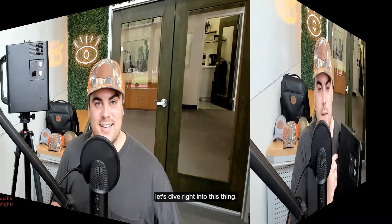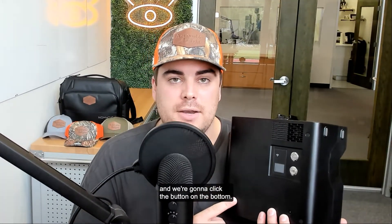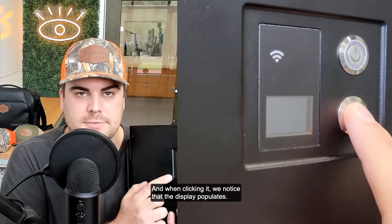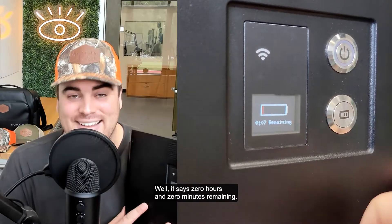Let's dive right into this. I get the Pro 2 off of the tripod and we're going to click the button on the bottom — this is the battery button right here. When clicking it, we notice that the display populates. What does it say? It says zero hours and zero minutes remaining.